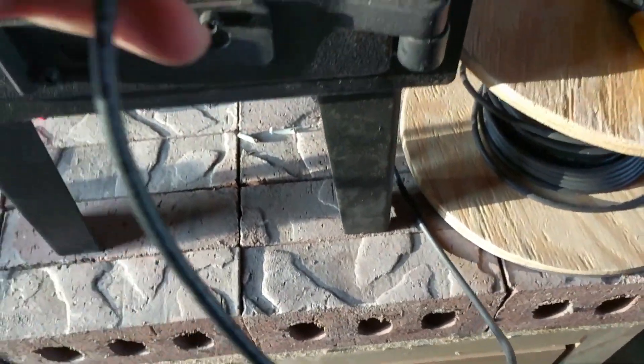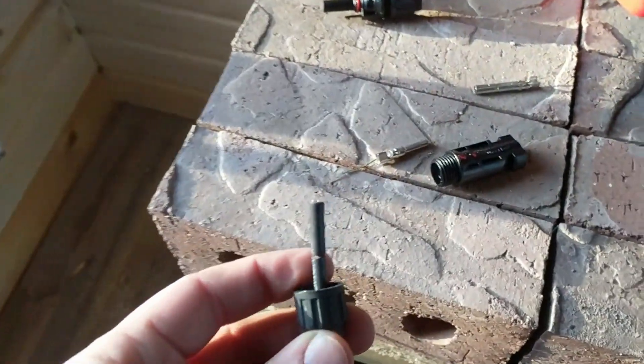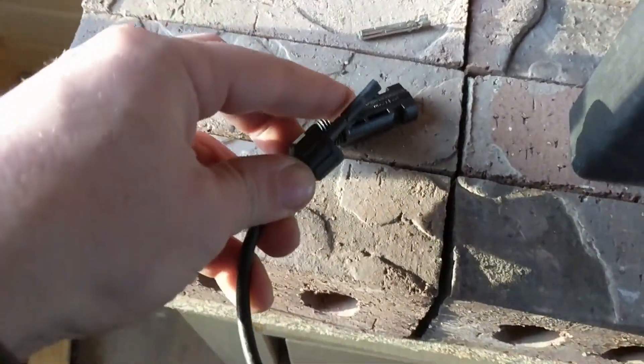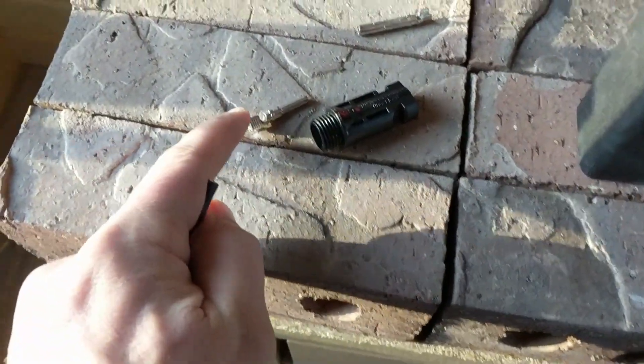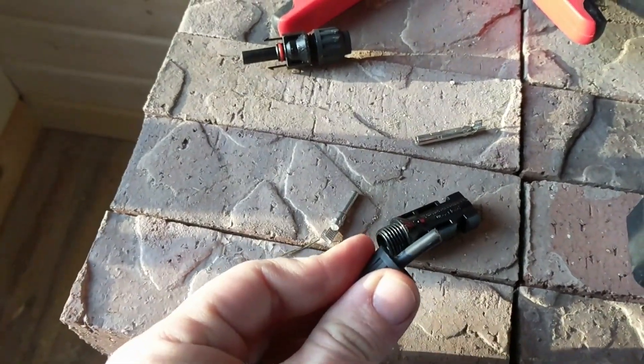This goes on the outside of the cable, so this will go on top just like this, and then that will just screw into there — and that's the complete connector. The only crimping is just this metal piece right here; everything else goes compression connection and gets screwed together.